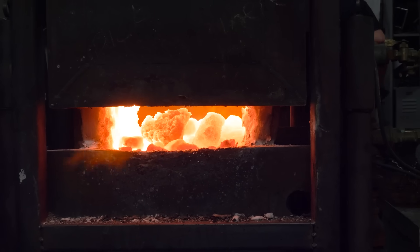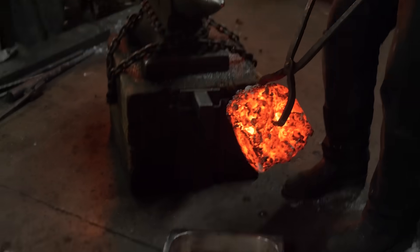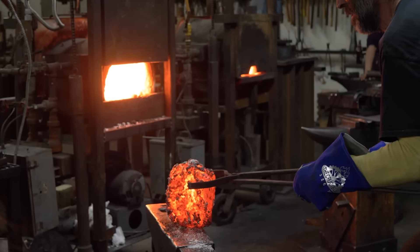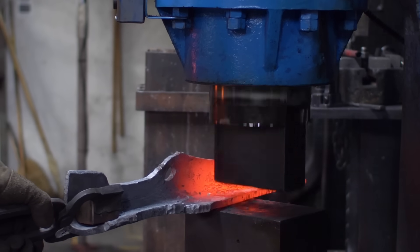My name is Celeste Flores. I'm an instructor at the Crucible in blacksmithing and I have a business doing ornamental iron work called Clay and Steel. When we embarked upon this project, we thought we would take Lumiere iron and mix it with Bay Bridge steel and make a big fire pit.